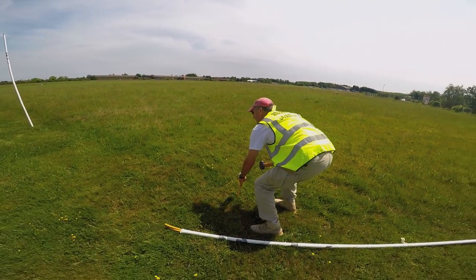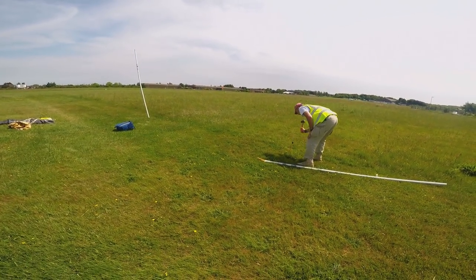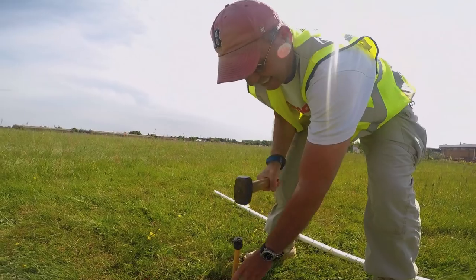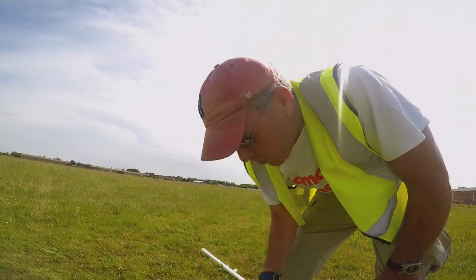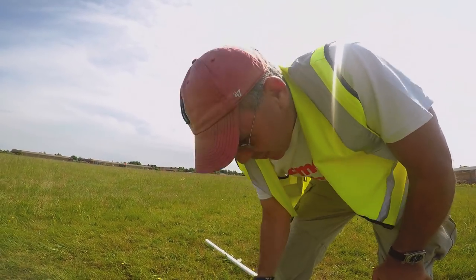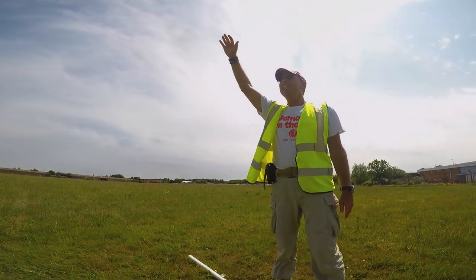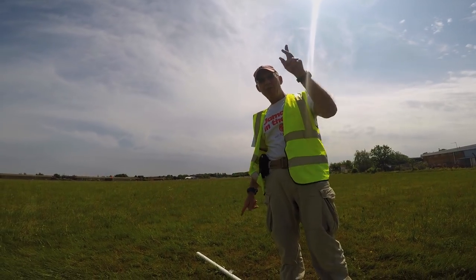On a patch of grass beside the runway at Rochester Aerodrome in Kent, Simon erects the poles 12 feet apart, between which the banner line will be suspended. He's going to get the aircraft between these two poles at exactly the right height to safely catch the line — but not hit the ground or miss the line itself.